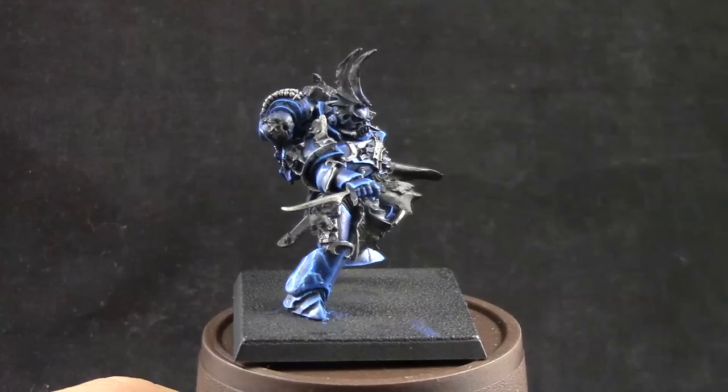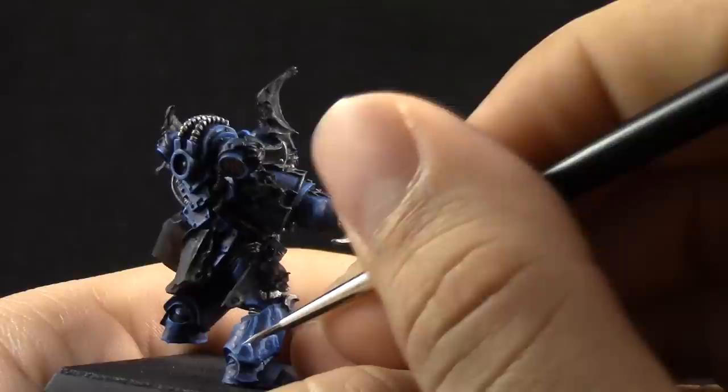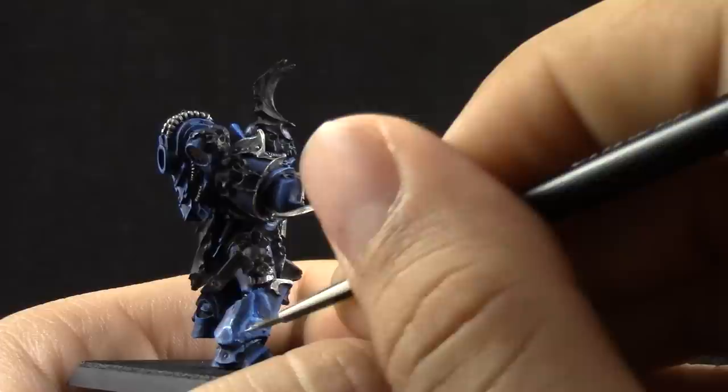After that, I'm going to use pure White Scar, and with this color I'm only going to paint the places where the lightning splits. You can also choose to paint other places you want to enhance the brightness of, but it's not applied across the whole lightning bolt.